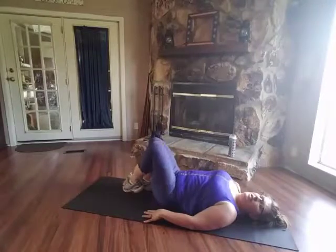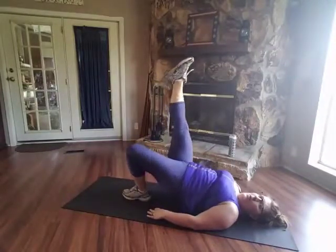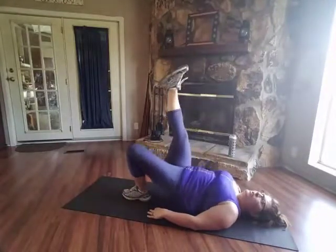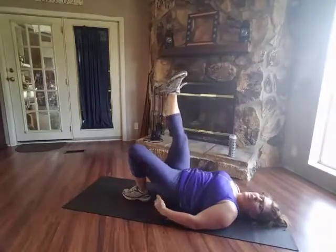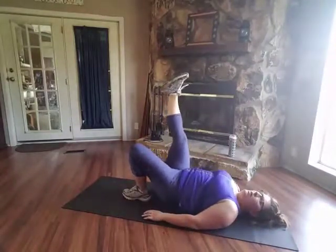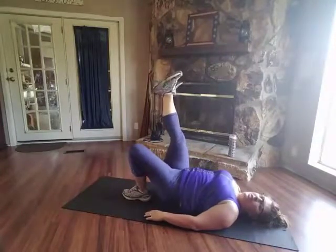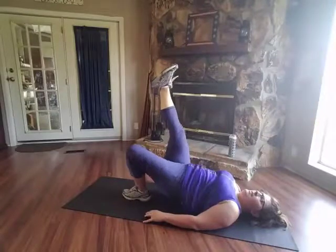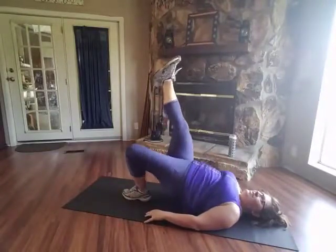Let's do three more. Excellent. Switch the legs. And up, here we go. Good job. You want to draw your abs in, but this isn't an ab workout necessarily — it will work this glute right here. You're also going to feel it in your hamstrings. Keep going. Two more. Excellent. Great job.